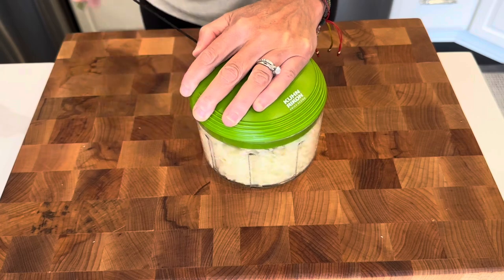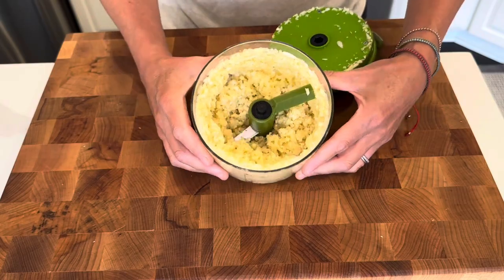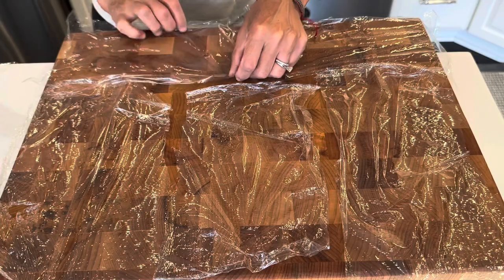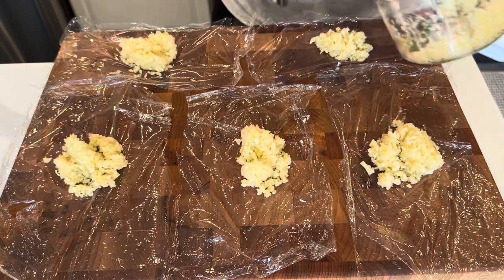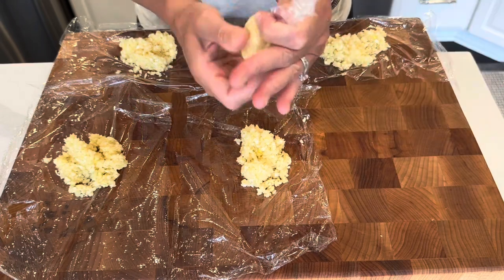It's super easy. I will link this down below. It is by far my favorite kitchen gadget. Once I get a bunch of garlic all chopped up, I start spooning it out onto plastic wrap and I get them into little bundles that I just wrap up, twist up, and they go right into the freezer in a Ziploc freezer bag.